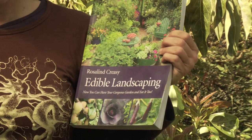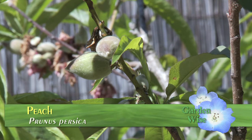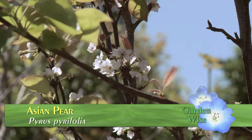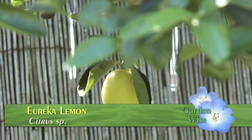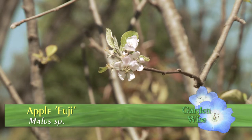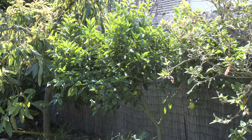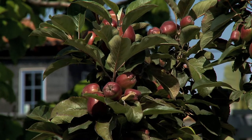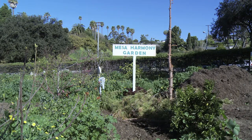One of my favorites is Rosalind Creasy's Edible Garden Book. This has a wealth of information about all types of edible plants. Check out all the beautiful fruit trees in my garden. As you can see, there are a variety of fruit trees that grow well in Santa Barbara County. We live in one of the best fruit tree growing climates in the country. A group of students in Santa Barbara recognized this and saw an opportunity to help those in need by transforming unused land into a food forest.